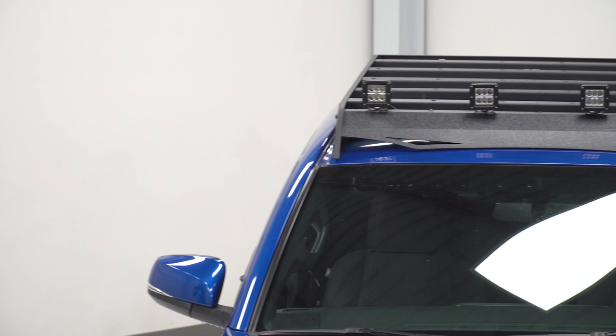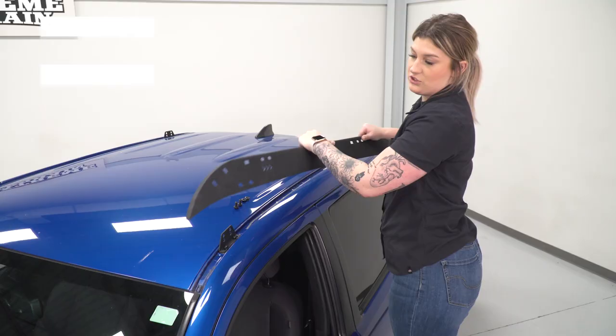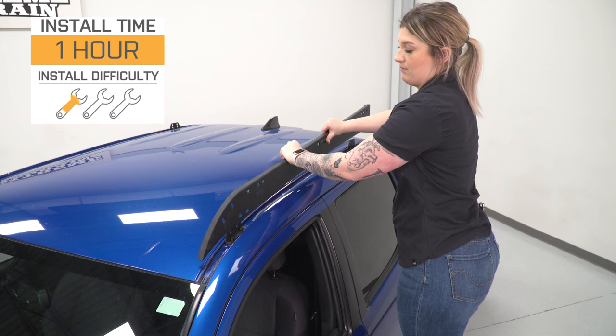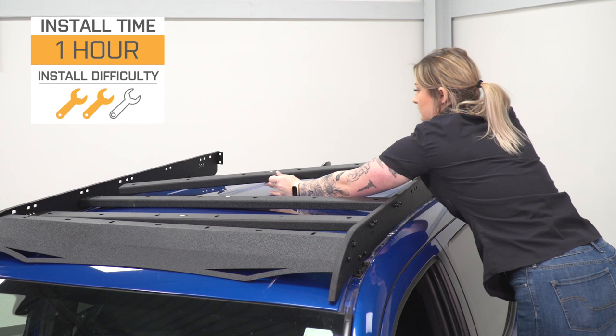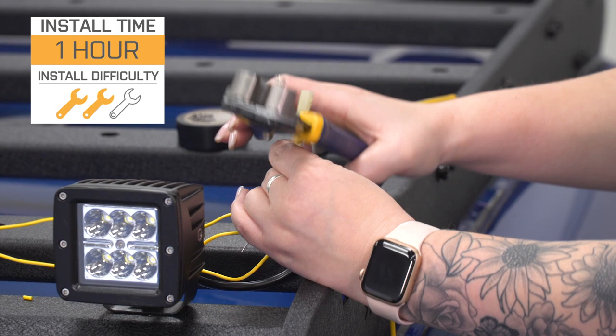It kind of comes down to your personal preference and your application — what you're looking to store up here and what you're looking to get out of your roof rack. But when it comes down to it, if you're looking for a very versatile rack that's going to add a sleek look to the front end of your truck and also give you some better visibility, this is going to be a great choice. As far as install is concerned, I'm going to give this a two out of three wrenches on the difficulty meter, because this doesn't come with a wiring harness and if you are wiring this into a standalone switch, it is going to take probably about an hour to two hours worth of your time with some very basic hand tools.